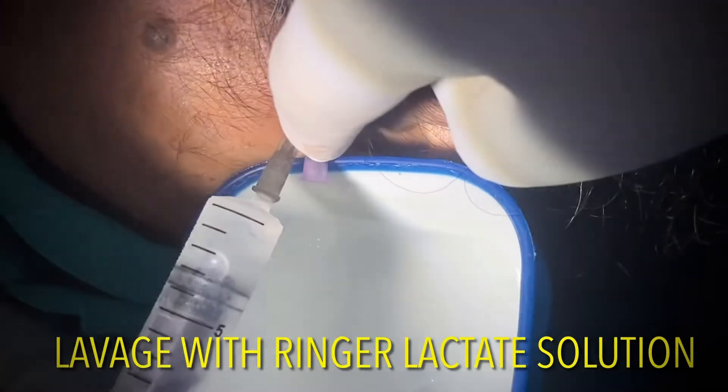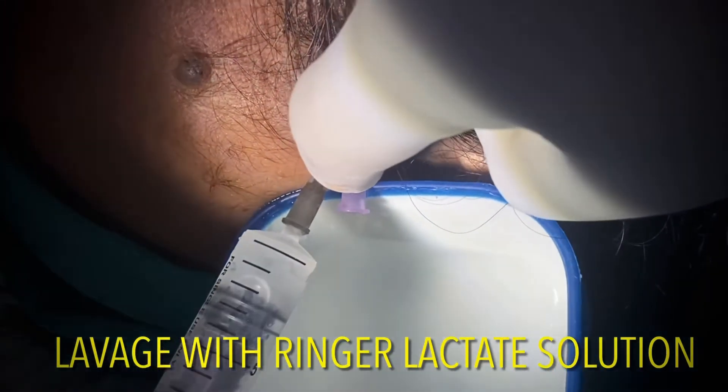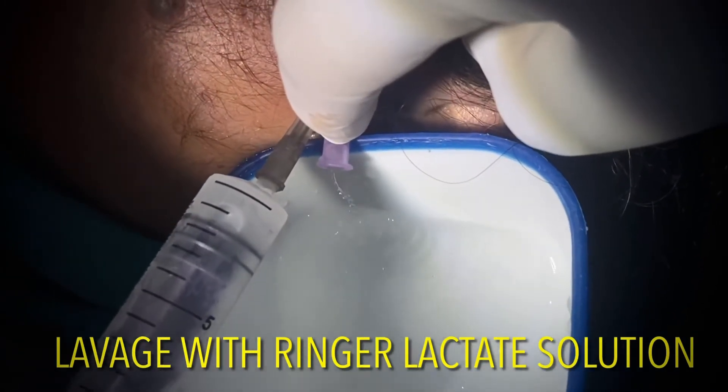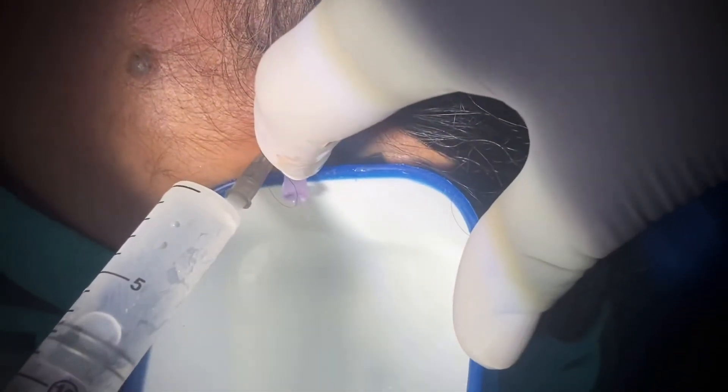After this procedure the patient may feel smoothening of joint movements, as by the help of hydraulic pressure there is a clearing of any fibrous adhesions that are present in the joint.